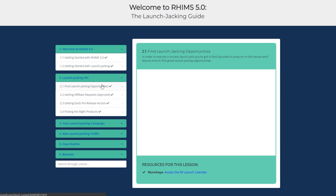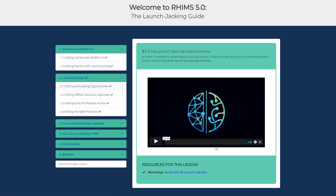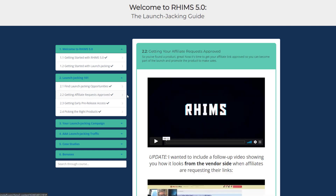In Find Launch Jacking Opportunities you will get to know how to find niches and the right products for launch jacking, along with LJ lingo — LJ stands for launch jacking. In Getting Your Affiliate Requests Approved, you will learn how to get your affiliate link approved and how to contact the vendor so you can become part of a launch and promote products to make sales.